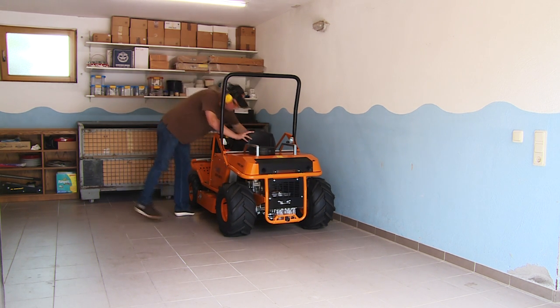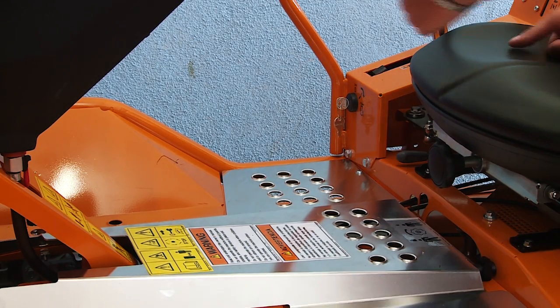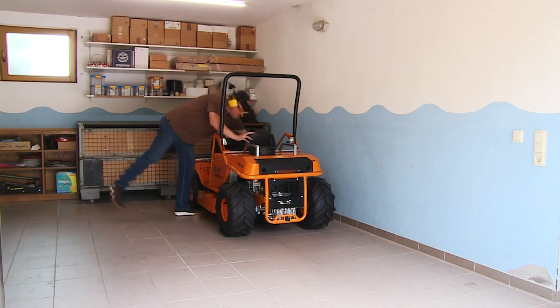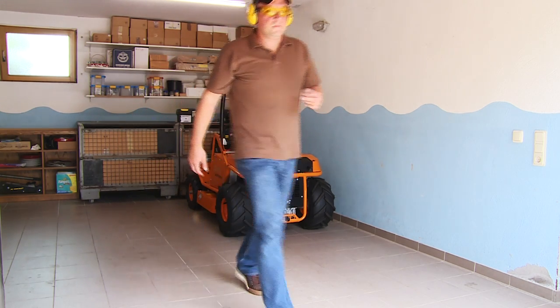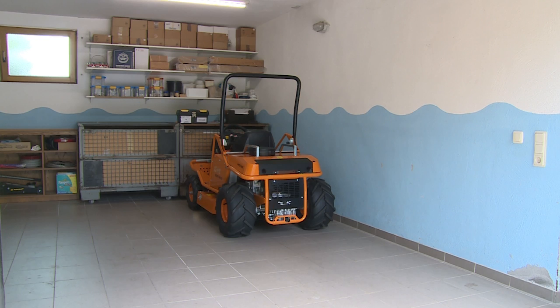Whenever storing the mower, always remove the key to inhibit others — particularly children — from turning on the mower. Never keep the machine or fuel containers where there is an open flame, spark, or pilot light, such as that of a heating system or other appliance.